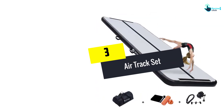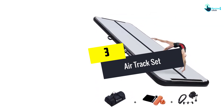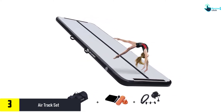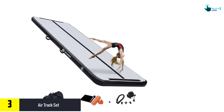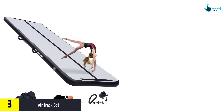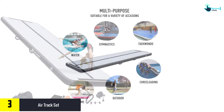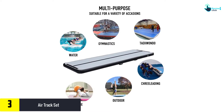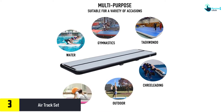At number 3, we have the air track set. The next top gymnastics mat comes with multiple sizes — you can choose from 10 to 20 feet. It has ample space ideal for yoga, cheerleading, clubs, gym training, school, park, beach, and the backyard. Make a normal outdoor session into a fun and learning experience for the little ones.